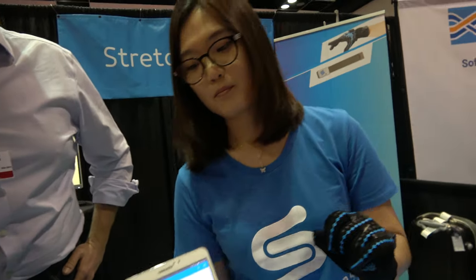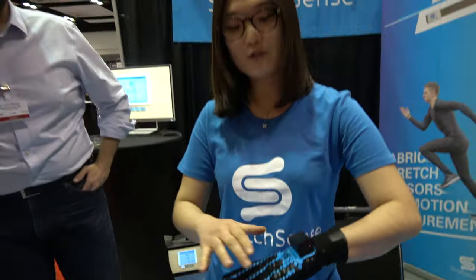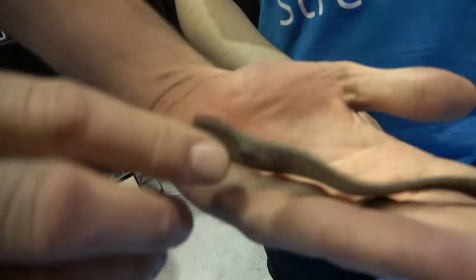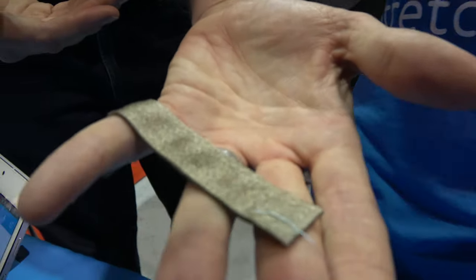So what's inside and how does it work? Inside this glove, there are five fabric StretchSenses running along the fingers — the same as these ones here. They're really soft, pliable, and stretchable. It's a sensor — a soft capacitor — with fabric on the outside and conductive polymer on the inside.